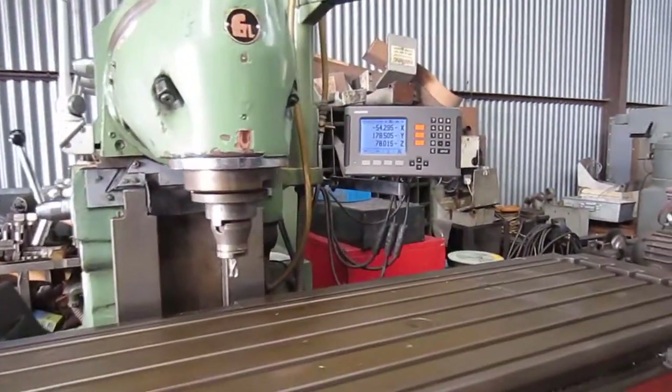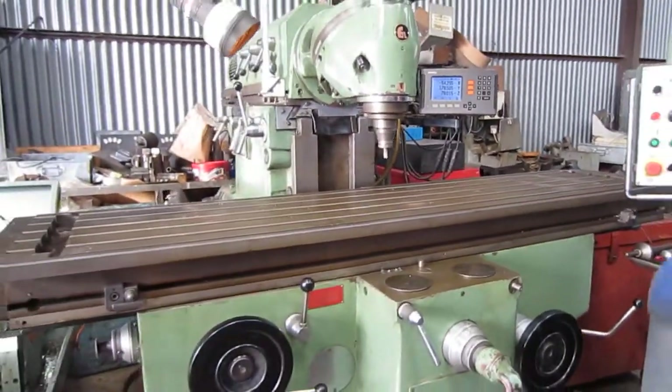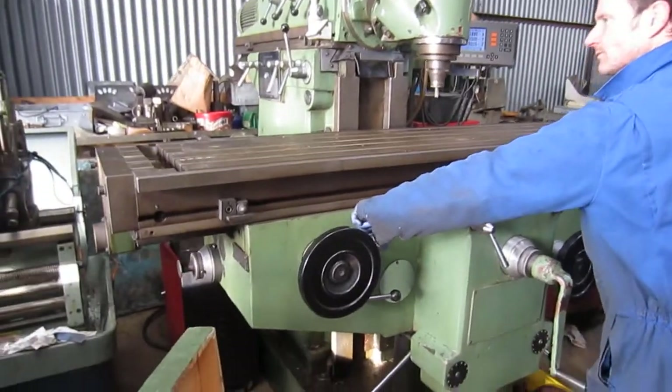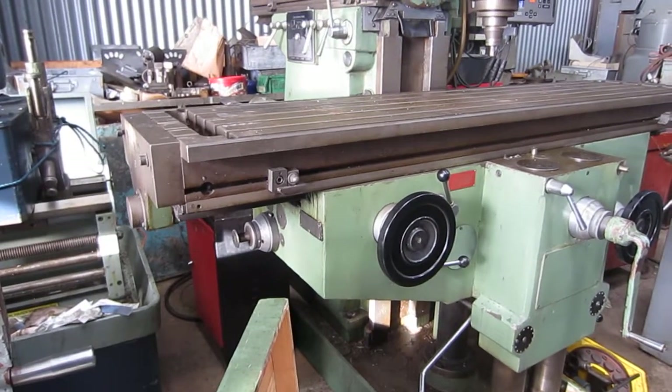Machine here — three axis, DRO Heidenhain. The head's really pretty quiet for a machine this size. We've got the longitudinal traverse there, quite fast.